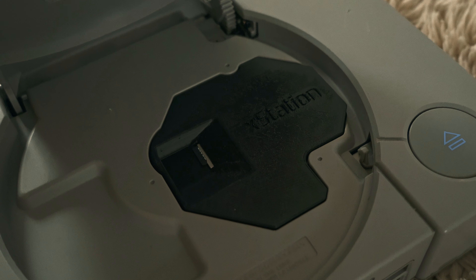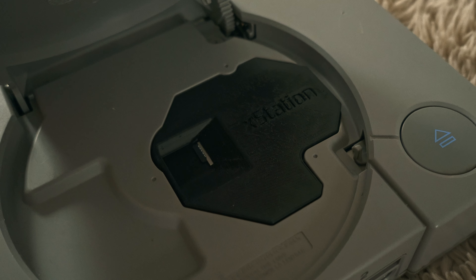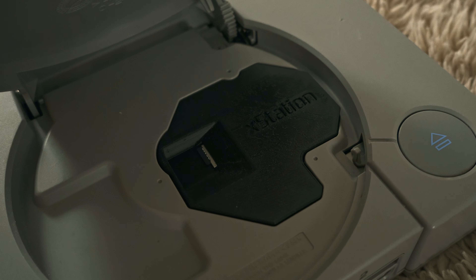Welcome back and as you just saw, I have an X-Station PlayStation, and that means this console has been modified with SD card capability instead of using an actual disc. Why did I buy it? What's the advantage of it? And what's it like to use after one year? Stick around and find out, because the results will be surprising.